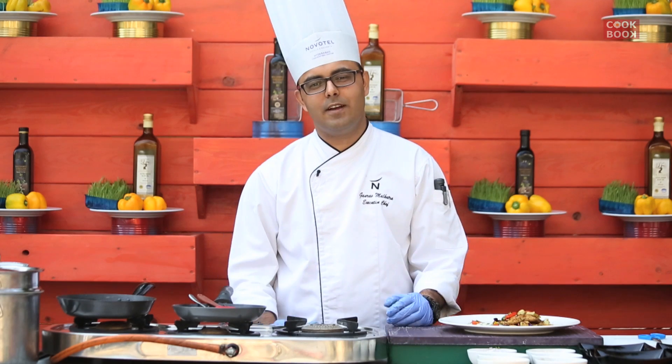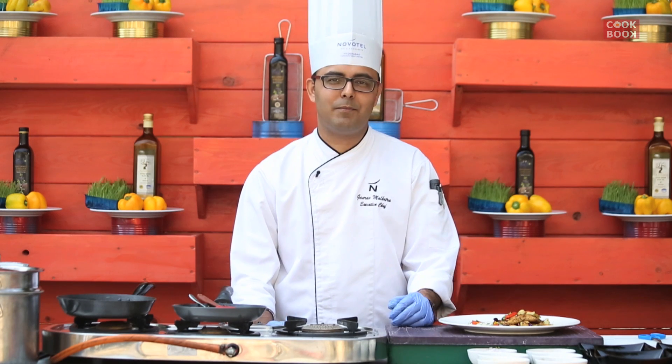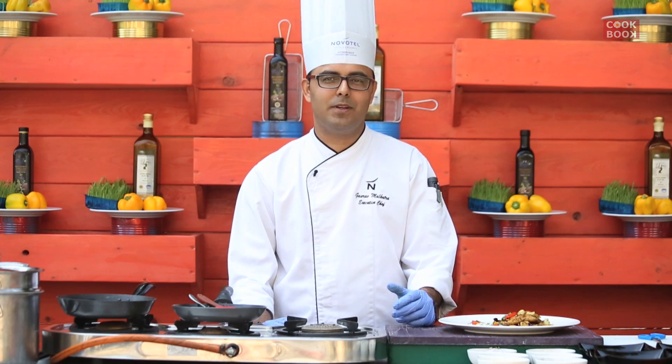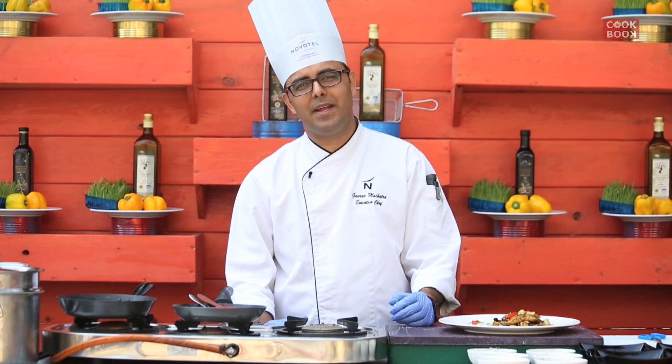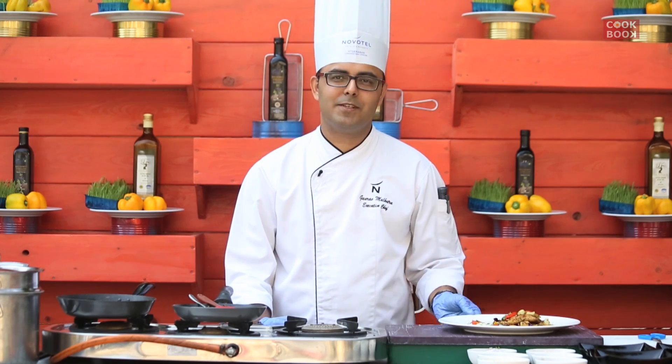We are done with the wonderful sea bass — a lot of flavours. It goes really well with a nice crusty bread at home. If not, you can toast your sliced bread and apply some nice olive oil and black pepper to it. It is a wonderful dish to try at home, very easy to make. That concludes today's session for making the sea bass. Thank you.